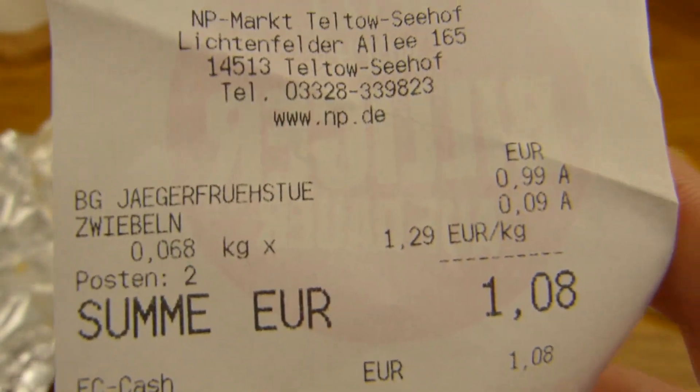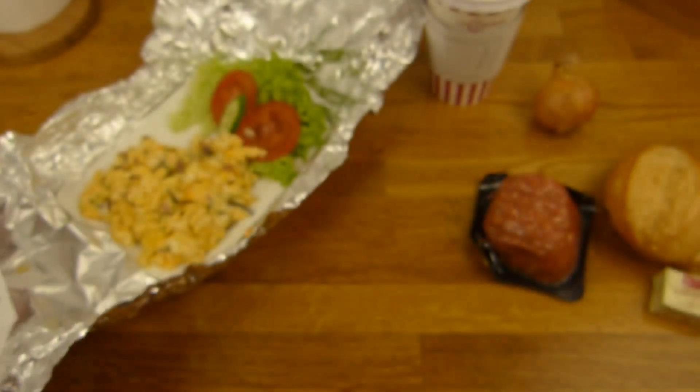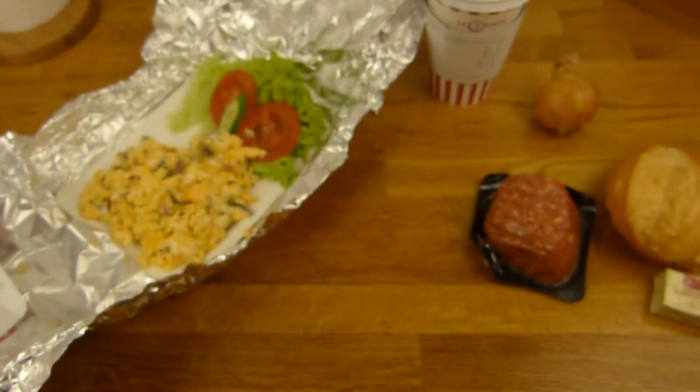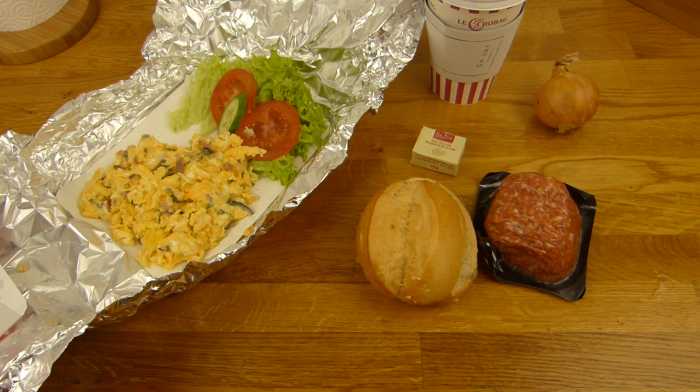Here's the coffee as always - 2.30. Here's the Jäger Mett and the onion: 9 cents for the onion, 1 euro for the Jägerfrühstück, and 3.99 for the scrambled egg with bacon and onions, one piece of bread roll, vegetables and a piece of butter. Back in a sec.